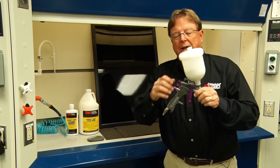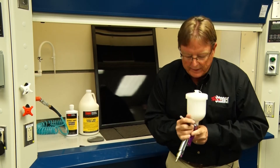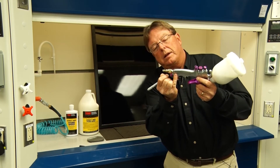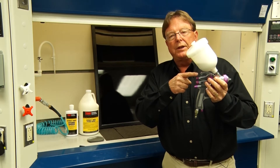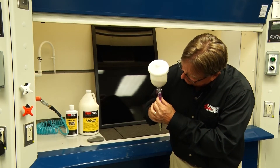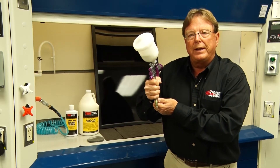For the initial setup, what I like to do is close all of the adjustment knobs. Take a Sharpie pen and put an indicator line at the top of each adjustment valve. Then based upon my experience with this gun, which has a 1.5 millimeter fluid nozzle, I will open the adjustment valve three-quarters of a turn. I'll open the fan pattern initially about a third of a turn, and then I will add enough atomization air to achieve a fine mist.